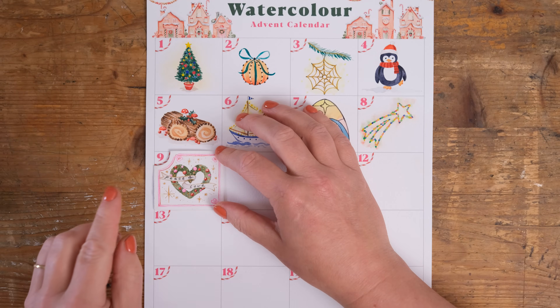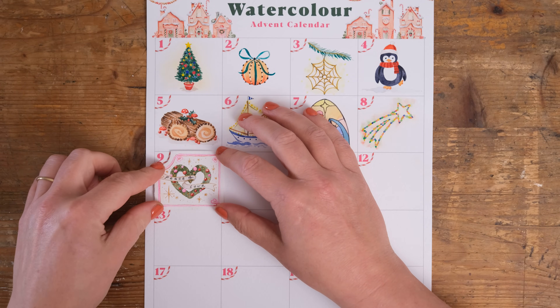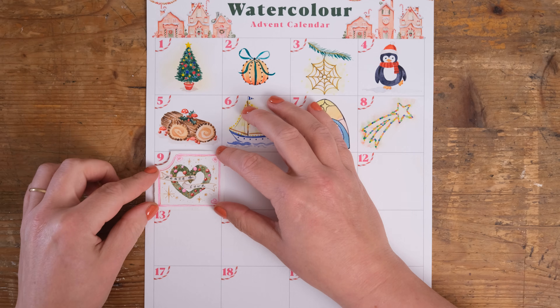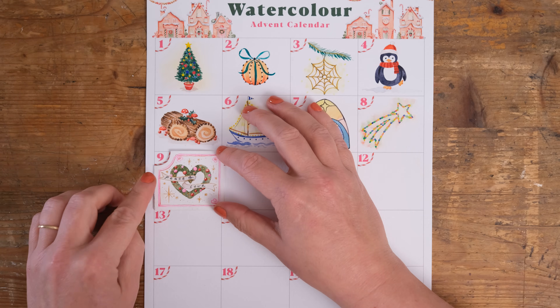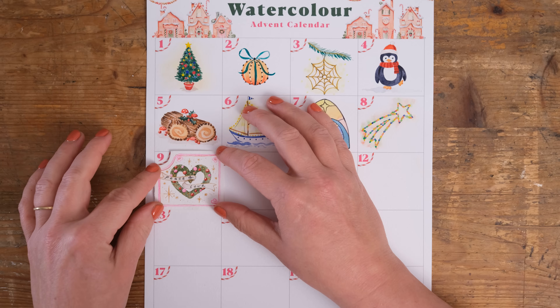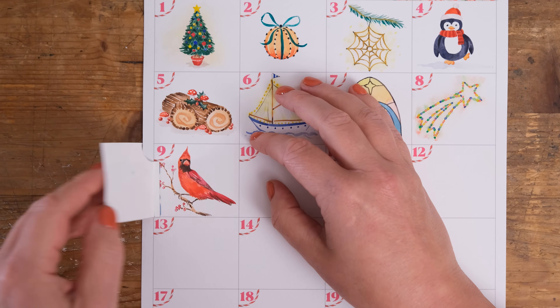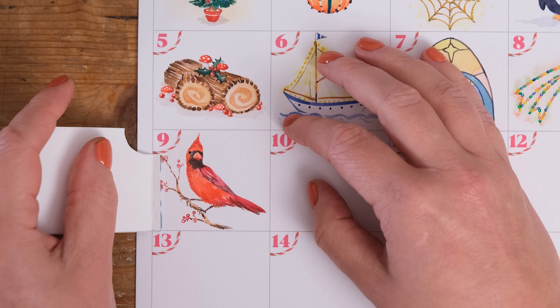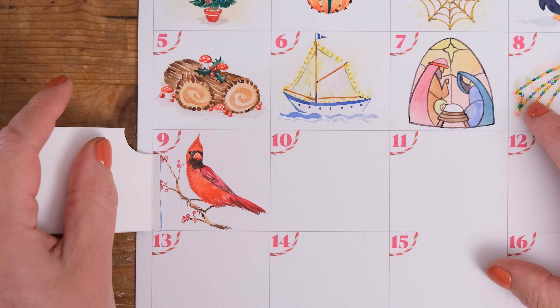Hi everyone and welcome along to the 9th of December. May I just wish one of my oldest friends Chloe a very happy 40th birthday. Anyway, enough of the shoutouts — let's see what we are painting on the watercolor advent calendar today. Oh, a gorgeous cardinal! I'm looking forward to this one. Grab your paints and let's get started.